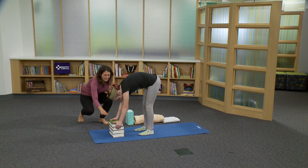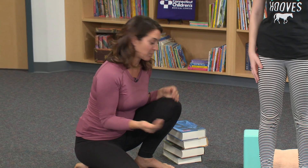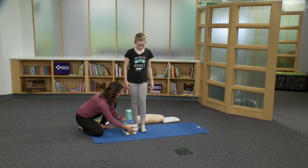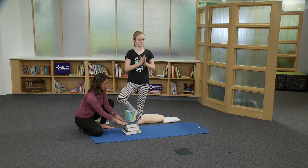Great work. Bend your knees with an inhale and come on up. Now we're going to try tree pose with the support of a stack of books. Elena, can you just press your foot down and lift that right foot into tree using the support of a stack of books here.